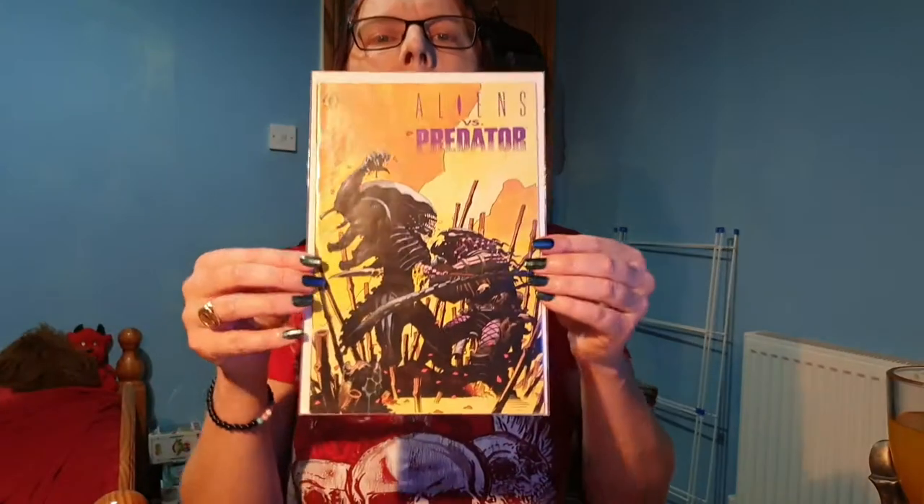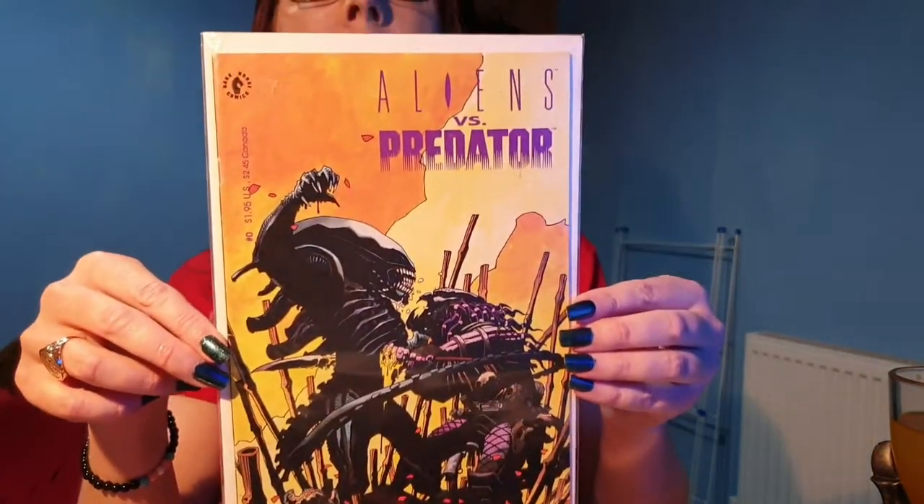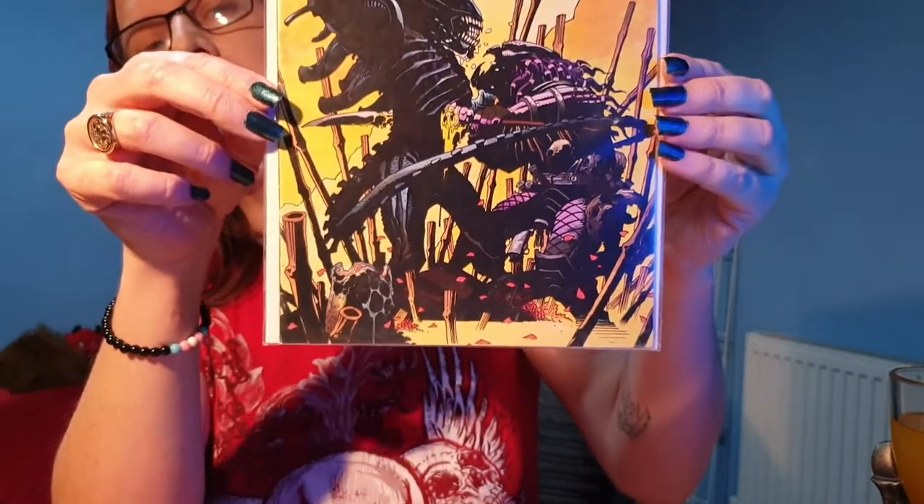Hello, Callie for Callie's Collectibles as always, and continuing with Predator Month, today we are going to take a look at my collection of the Alien vs Predator comics. Now I don't have all of the Alien vs Predator comics, I just have the collected editions, like the omnibuses and things like that. I do have, which we are going to take a look at first, is my original run of Alien vs Predator by Dark Horse Comics from 1990.